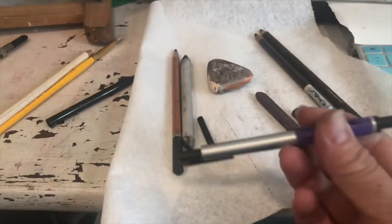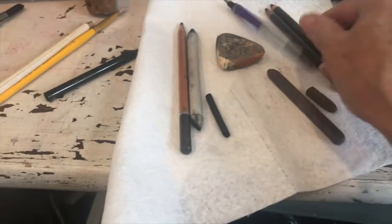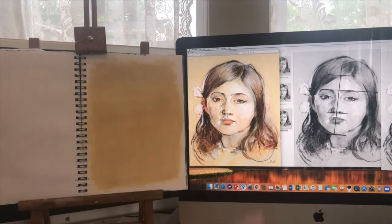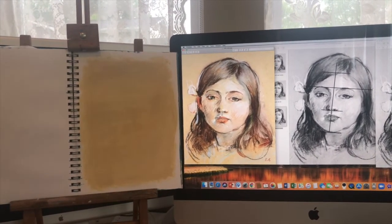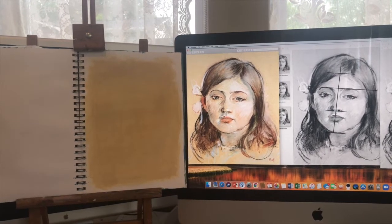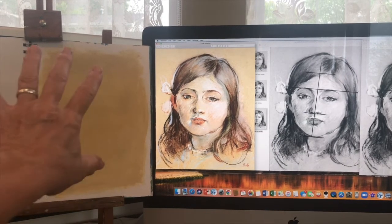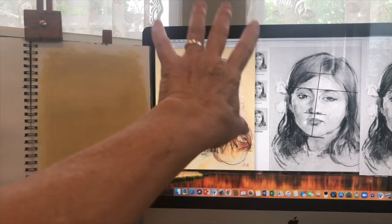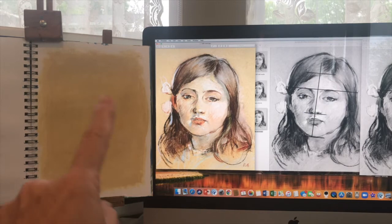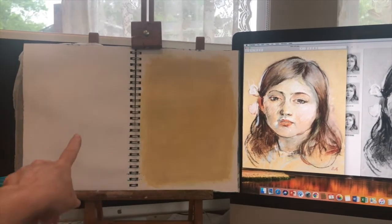I have my small mono zero eraser as well, and that may be useful if you have any details you want to carve out. The next thing is I've adjusted my workspace so that my sketchbook is about the same level as my reference. If you're using a printed photo, you can use a clip or another easel to get your photo up eye level with your surface. If you were working from life, you would position your easel so you could see your surface, your canvas, and your model at the same time.